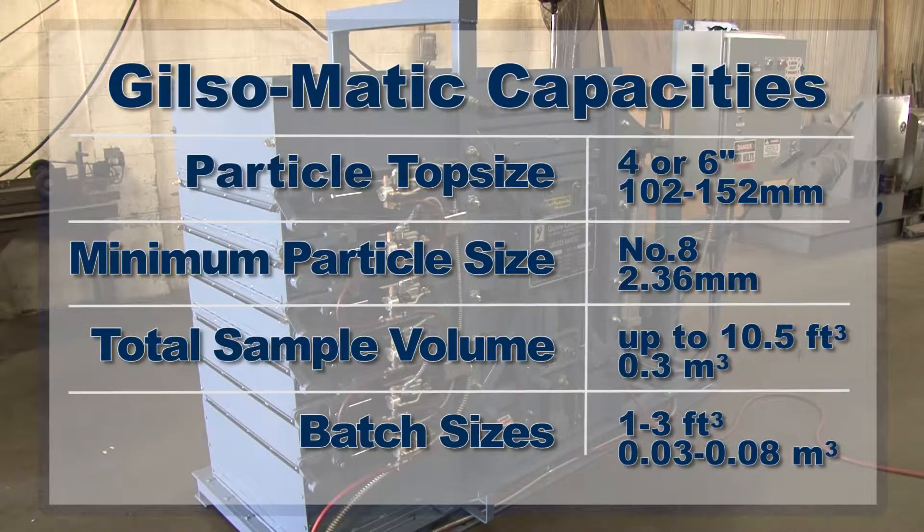The Gilsomatic Screening Assembly models are available with 4- or 6-inch top-size capacities, with a recommended minimum particle size at number 8, and can test total sample volumes up to 10.5 cubic feet in batch sizes from 1 to 3 cubic feet.